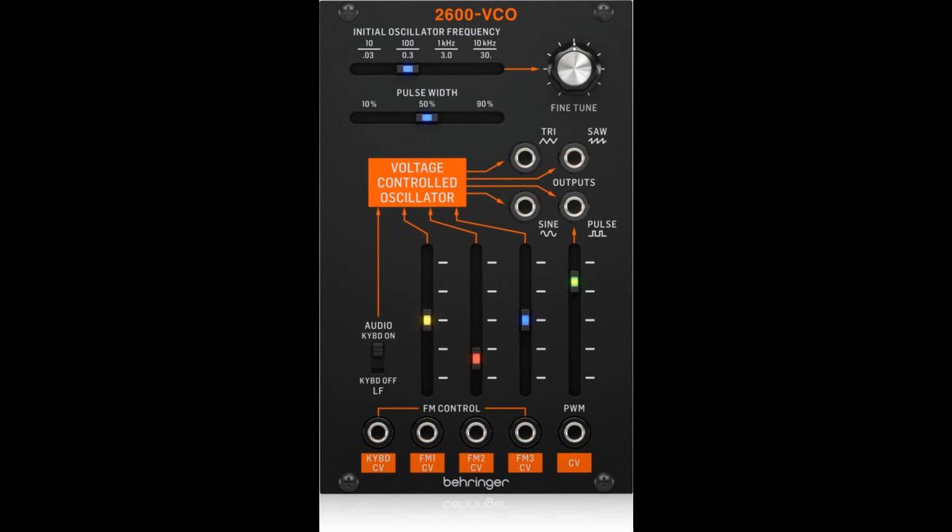The original 2600 came out in the 70s and was a mainly all-discrete transistor design with some op-amps. The discrete circuitry gave the 2600 a very distinctive sound, and it was used by artists like Jean-Michel Jarre, Depeche Mode, Stevie Wonder, and so many more.